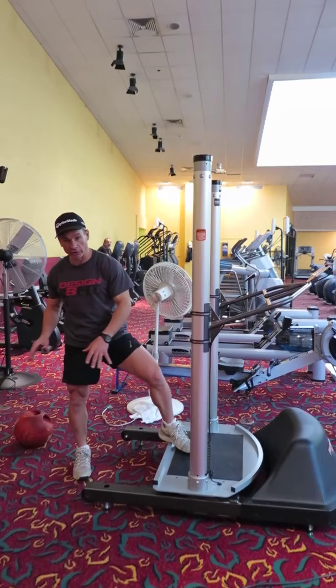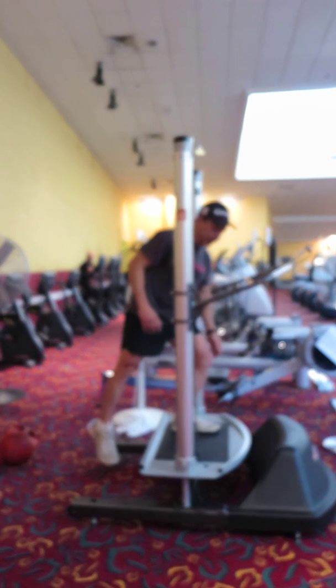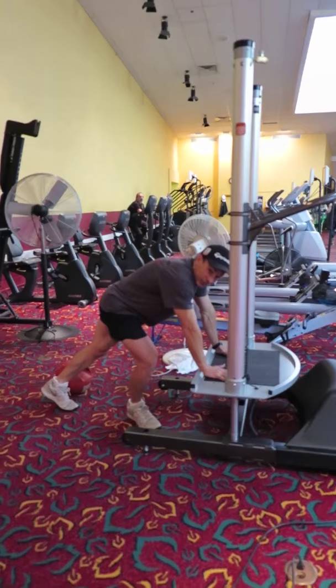We're just going to begin by putting a little air in. We like a ground-based approach — ground up — get that core activated, proximal stability, and some serratus re-education.